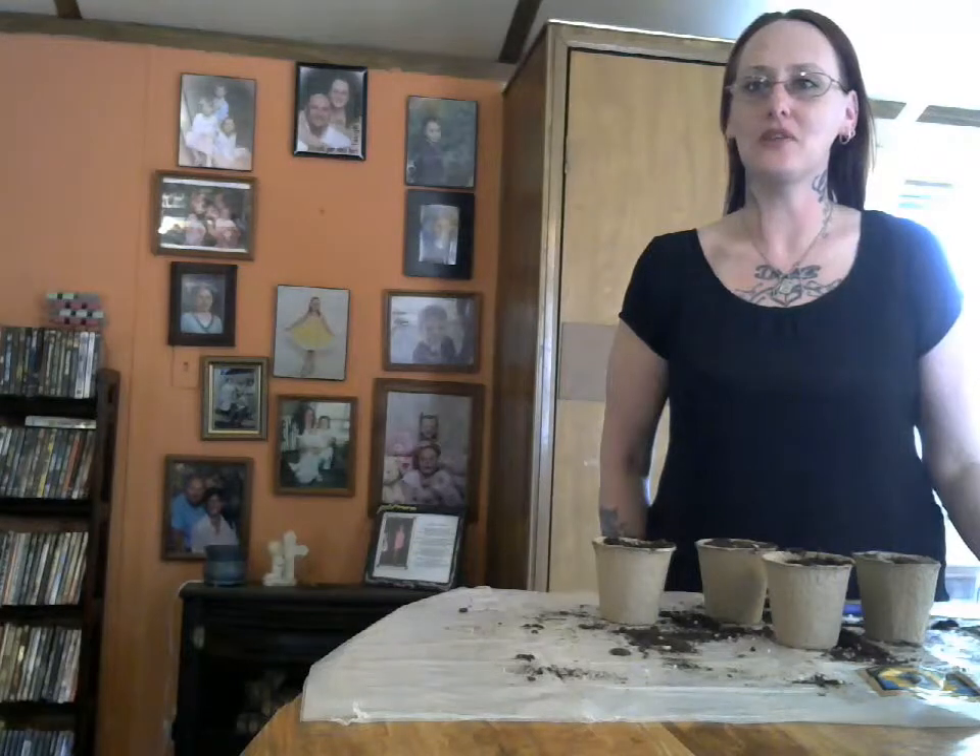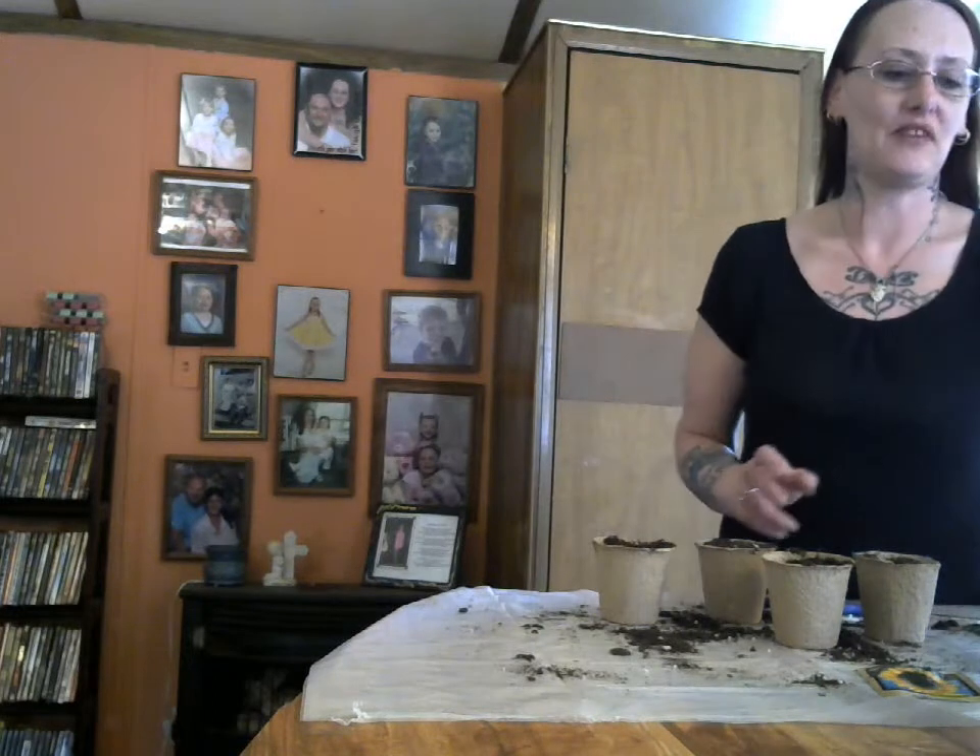Hi, I'm Amy from Amy and Erin's Real Life Reviews. Today I wanted to share with you the Peat Pots by Ramney Brands.